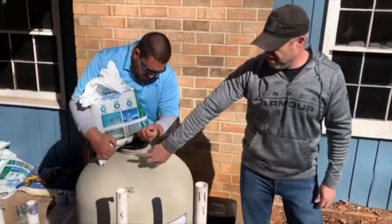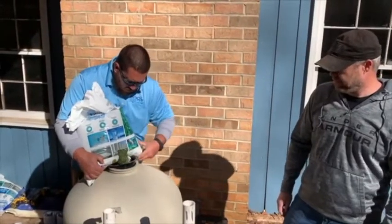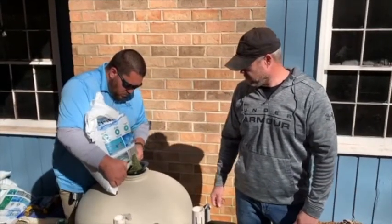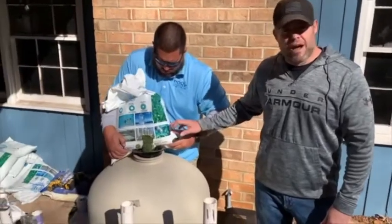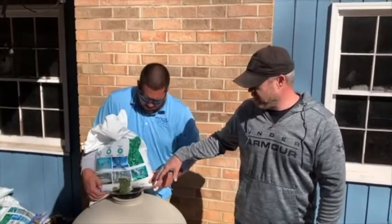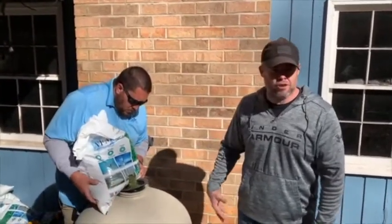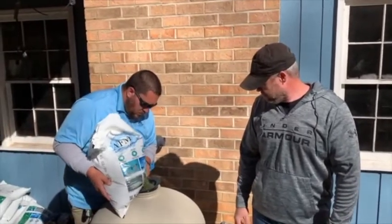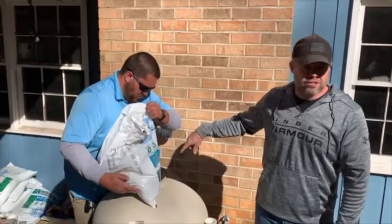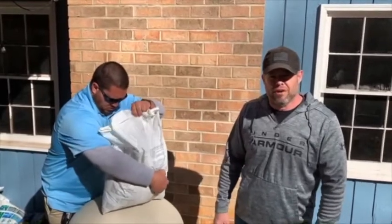Make sure you've got the protector on to keep it from going inside of the pipe. The process I like to use to fill glass filters is to set the bag on top of the filter and then cut it, so that you're not hurting your back. You also want to spin it around to kind of evenly lay out the bed of glass on the bottom of the filter.